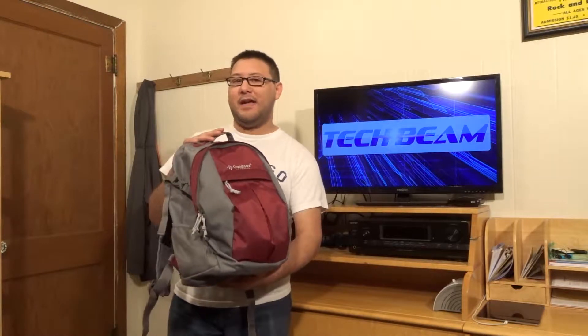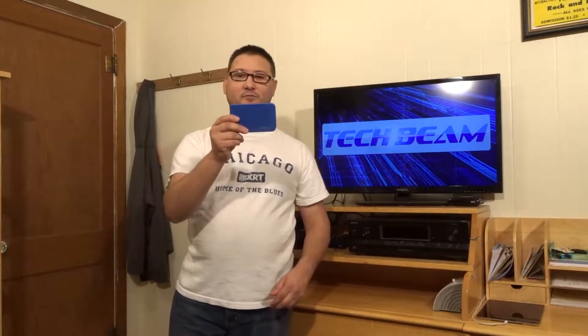The first thing we need to do is grab our bag right here. This is my tech bag. I will be going through what is in this tech bag in another video. But today's video, we're going to need something out of this bag for it. So we'll go ahead and open this up real quick, and in one of the pockets here is this right here.